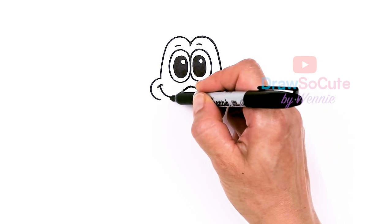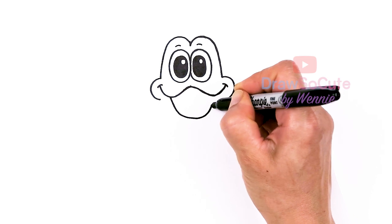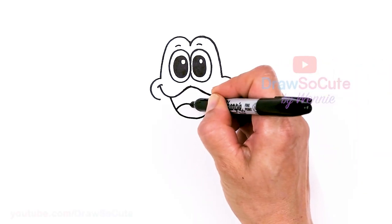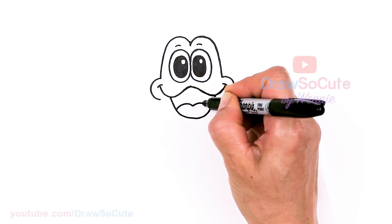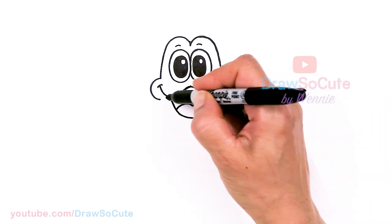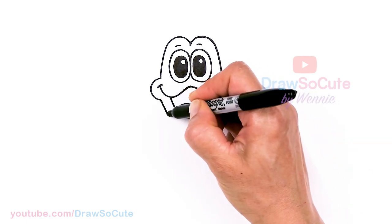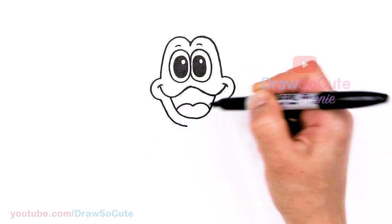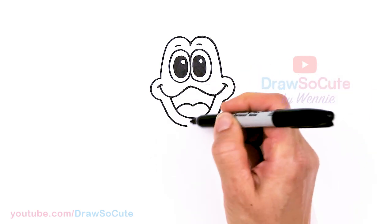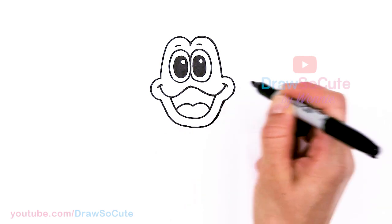We're going to bring this big curve at the bottom to widen out the mouth with a big smile. And then come in here with a tongue, so two curves. Now we can go ahead and draw a curve at the bottom to finish off the mouth, the chin area. Same thing here.